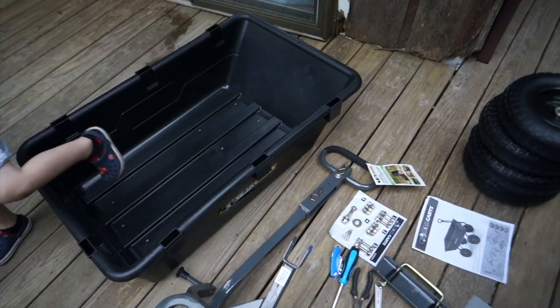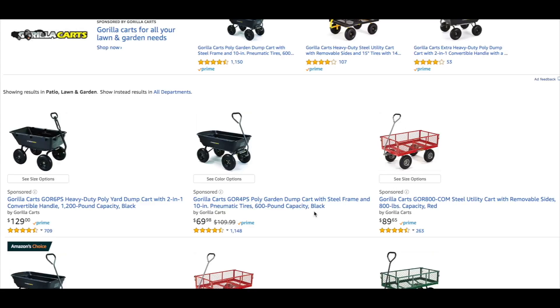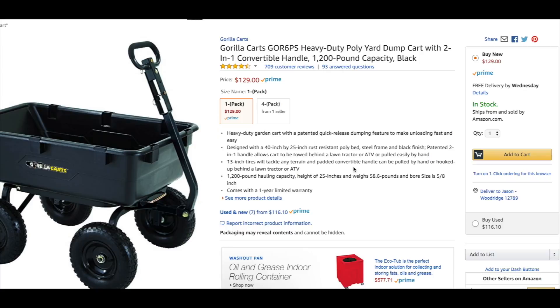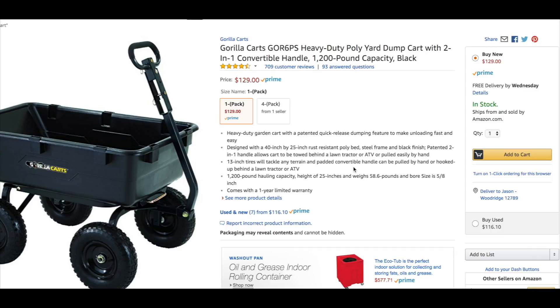Looking at the carts on Amazon, they have a number of different types. I actually have the 1200-pound unit, which is $129. They also have a 600-pound unit that'll probably work for most needs. The 1200-pound unit handles a 40-inch by 25-inch bed and comes with a one-year limited warranty. I'll add the link below so you can swing over to Amazon. They also sell this at Home Depot and Lowe's.